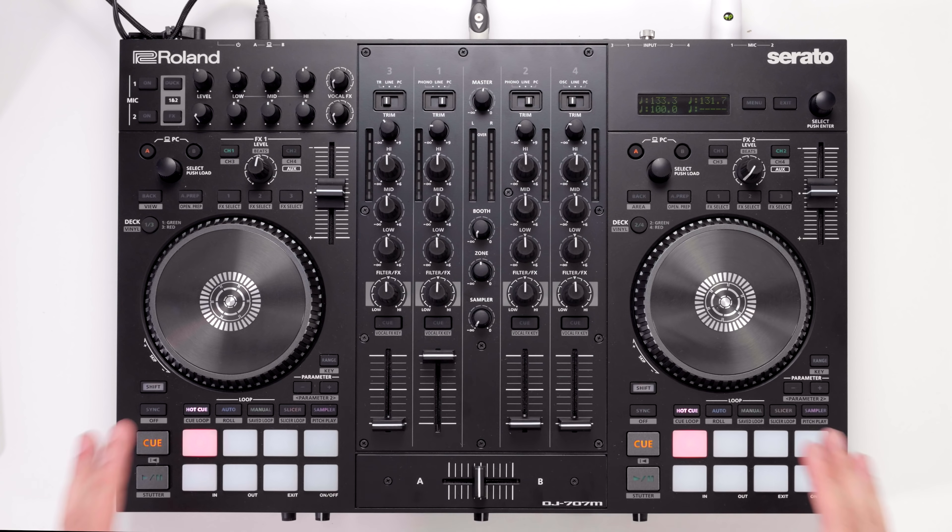Don't worry though — absolutely all of the Serato DJ performance features such as rolls, slices, pitch play and things like that can all be found on the pads. The pads are just a bit smaller than what you'd find on rival controllers.